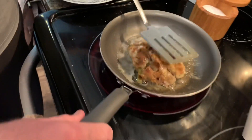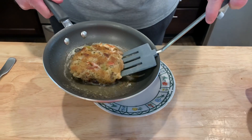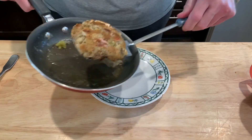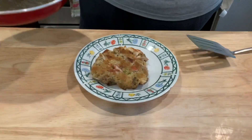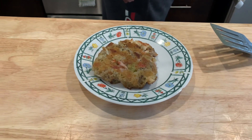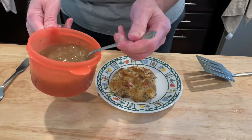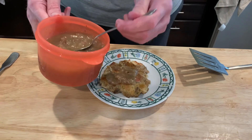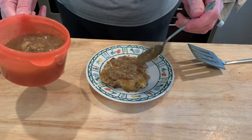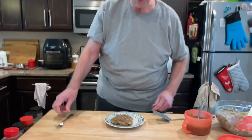Looks golden like a crab cake. I'm thinking she's done. Thanksgiving turkey stuffing cake! I heated up a little bit of gravy, so we'll drizzle that over the top. If you were into the sweet and savory, you could put cranberry sauce on there — but that's not my thing.